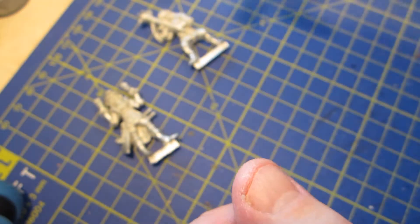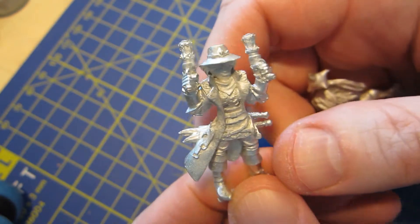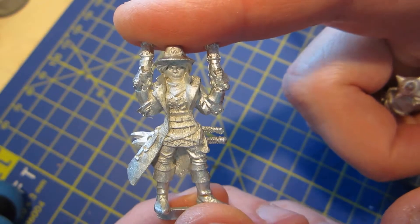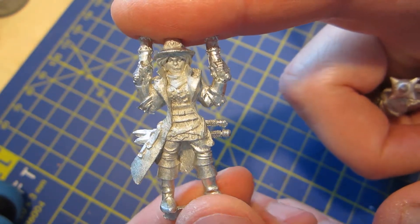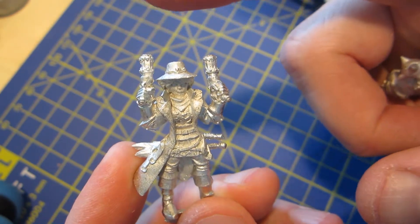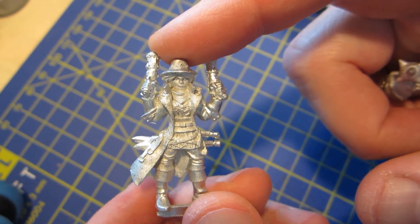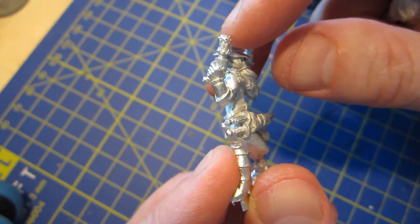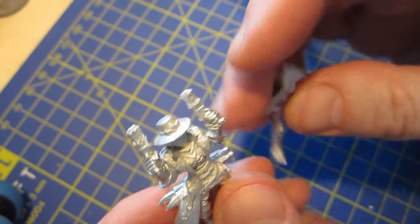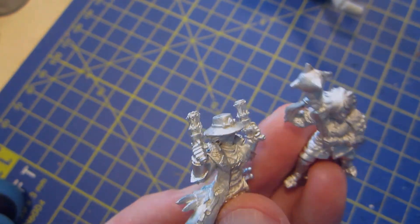If you like the look of these minis, take a look at Stonehaven's website. They have not just half-orcs - they've done previous Kickstarter campaigns for elves, dwarves, and gnomes, and have lots of those kinds of minis for sale as well. I never got in on any of them before, but after seeing them recommended I jumped in on the half-orcs. And that ends my first look at these Stonehaven Half-Orcs - until next video, Docion is signing off.